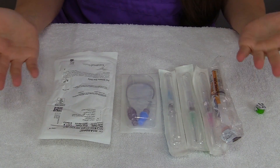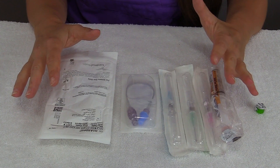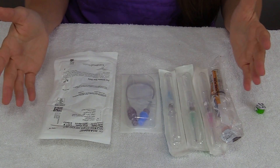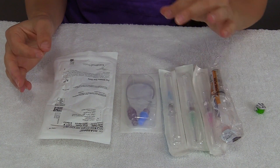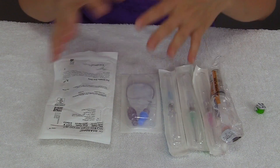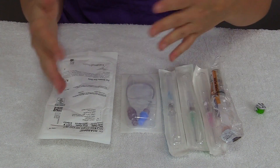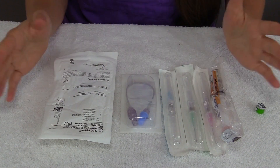Whenever you are prepping your supplies, you want to try to keep everything as sterile as possible inside its containers until you're actually ready to use it. But you want to lay it out in a strategic way, because whenever you actually have that IV, you're really going to only have one hand whenever you're trying to secure it and put on the access device and everything like that. So over time, you'll get a little rhythm for how you do this.